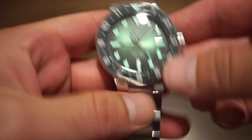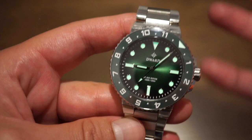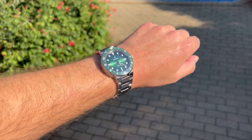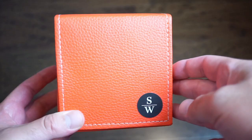This is a GMT bezel, so you can keep a second time zone, but you can also use it as a standard dive bezel for timing a dive. On my 6.75-inch wrist, with dimensions of 48 millimeters lug-to-lug, 12 millimeters thick, and 41.5 millimeters across, it fits perfectly. The bracelet is very comfortable — I removed about two links and one micro-adjustment and was good to go.